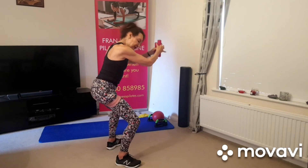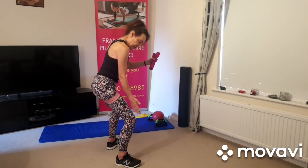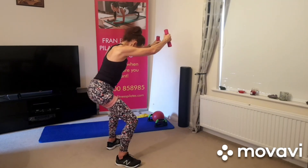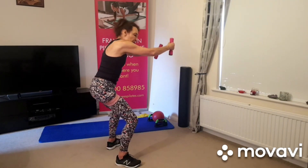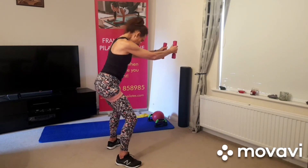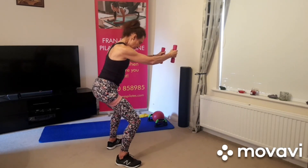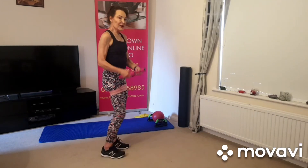Last one — hold it, turn the feet out a little bit more, and we'll just have a little bit of pulsing action here. Still knees level with the toes, scoop the inner thighs inside out and keep pulsing, squeezing the glute muscles. Remember, no rounding the back — shoulder blades back and down. Just squeezing, squeeze, squeeze, squeeze. Good, okay.